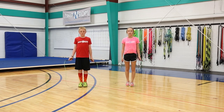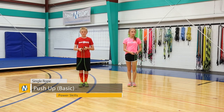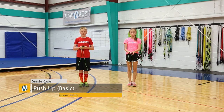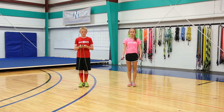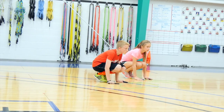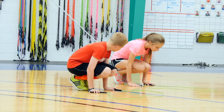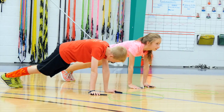Be sure to jump extra high and turn extra fast. For the last power trick, you're doing a pushup. You're going to swing your rope up over your head, and as it's coming down, come down into a squat with your handles down in front of you. Then push your feet out so that you're doing a pushup, bring your knees back up, and then take a jump afterwards.